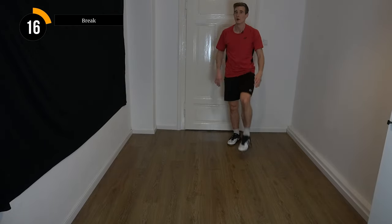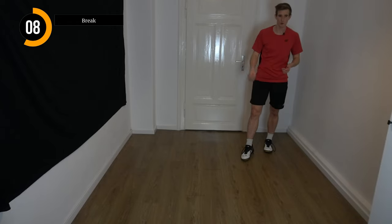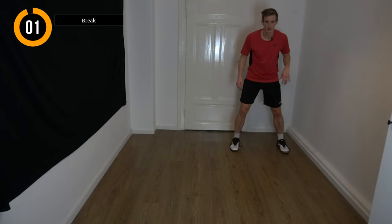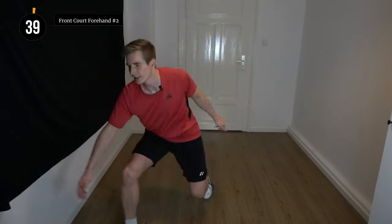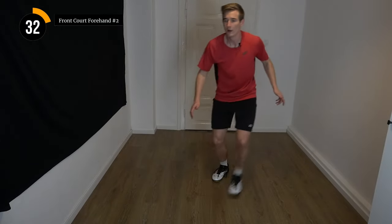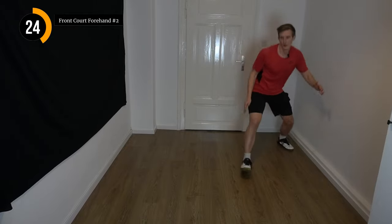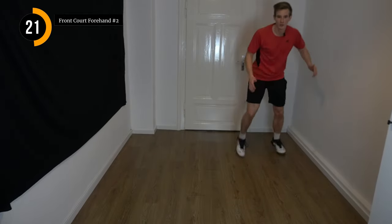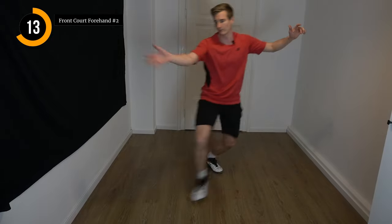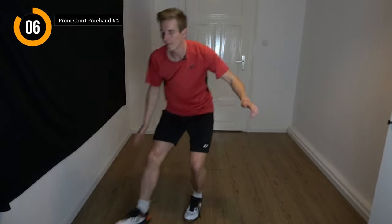20 seconds break, then we go into the other way of moving — cross behind and then walk back, going left, right, left, right. Get ready, and let's go. Cross behind, walking out. Cross behind, walking out. You can pull one leg a little bit forward so the lunge is easier, and the other leg goes a little bit forward now in the lunge. So you can go easy out of the corner. A few more seconds.